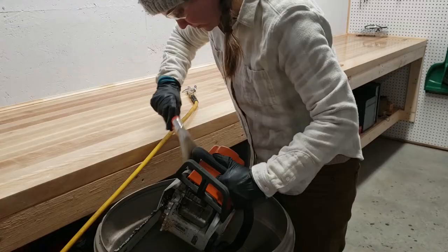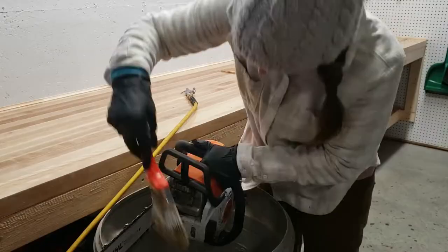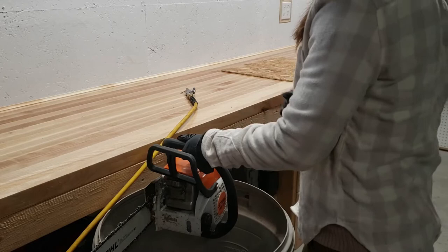The first thing I like to do is brush off all the bigger chunks of sawdust and chain oil using my old paintbrush. I'll do that on the whole saw first.